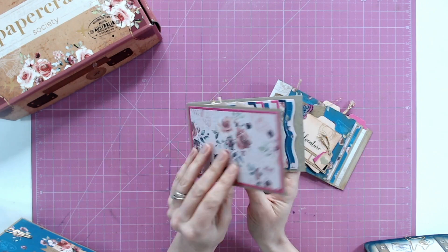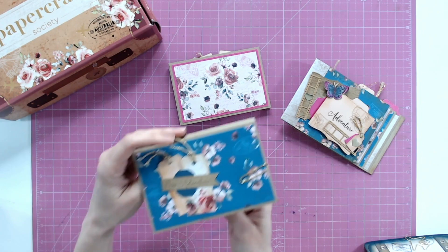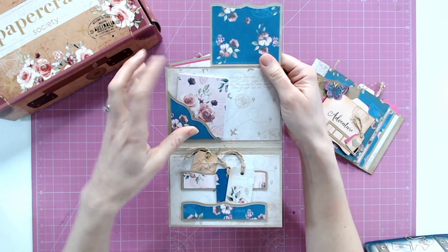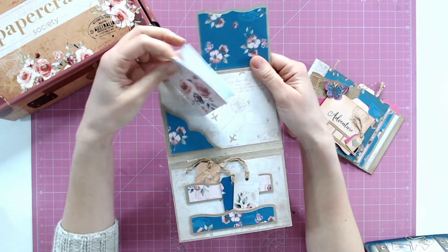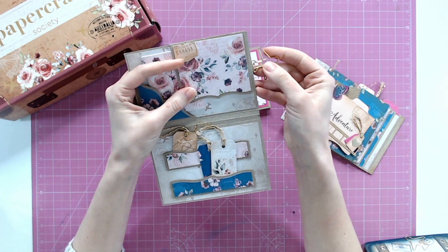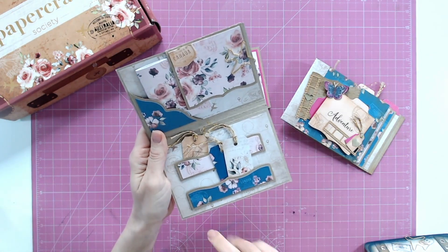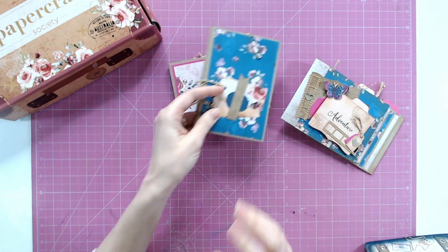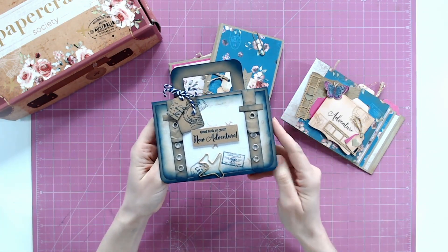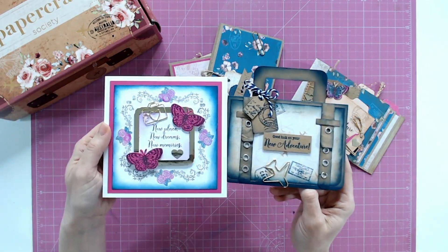There are lots of tips and techniques for using the contents of the box, and we're not just talking about albums — there are cards as well. Can you see the theme with the beautiful colours? The patterns and papers that have been used are stunning. We've got some gorgeous florals in here, lots of tabs and tags and pockets. With every Papercraft Society box we try to include both masculine and feminine makes, and we have those here.